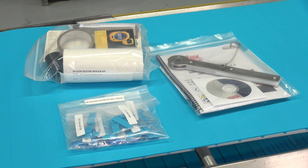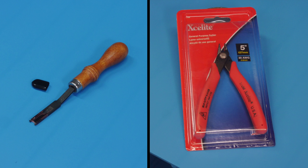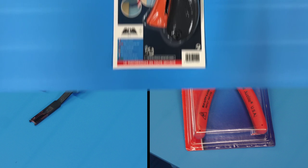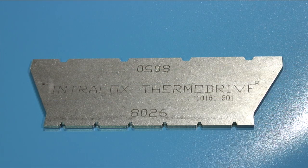A number of accessories are also included. Particularly important are the belt skyver and trimmer, used for removing the beads and edge flash after splicing. A self-retracting safety knife, and the thermodrive belt pitch gauge used to verify splice accuracy.